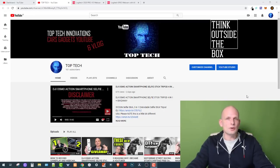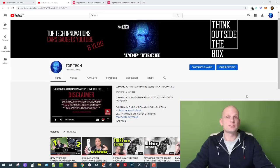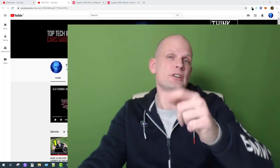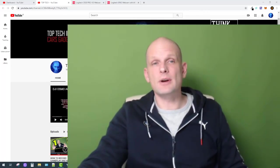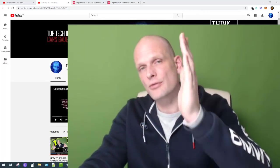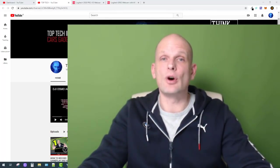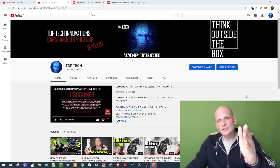Hello guys, welcome to Top Tech. In this video we are going to talk about the best web cameras for game streaming. I will be talking about two options, and currently you are seeing the quality of one of these web cameras as I'm using it right now for recording this very video. You can judge the quality of this web camera yourself.